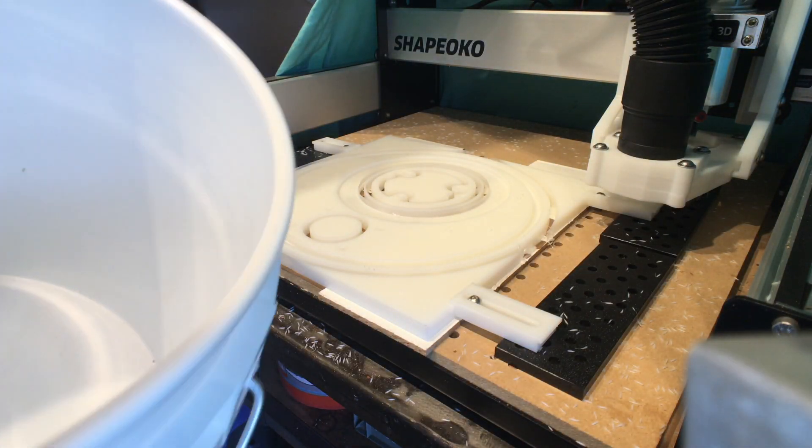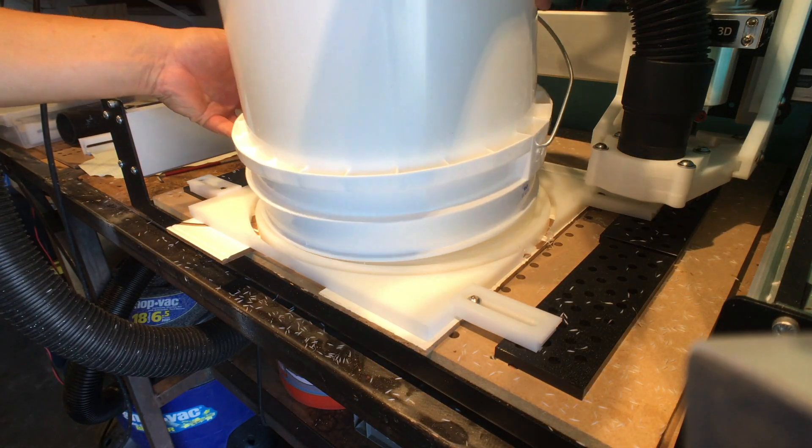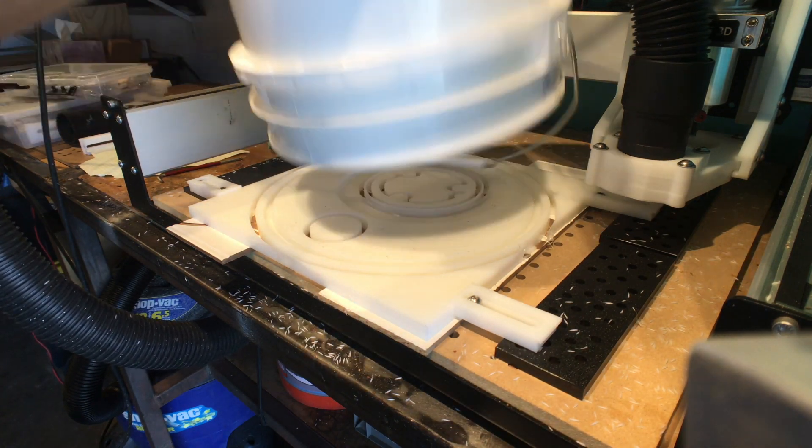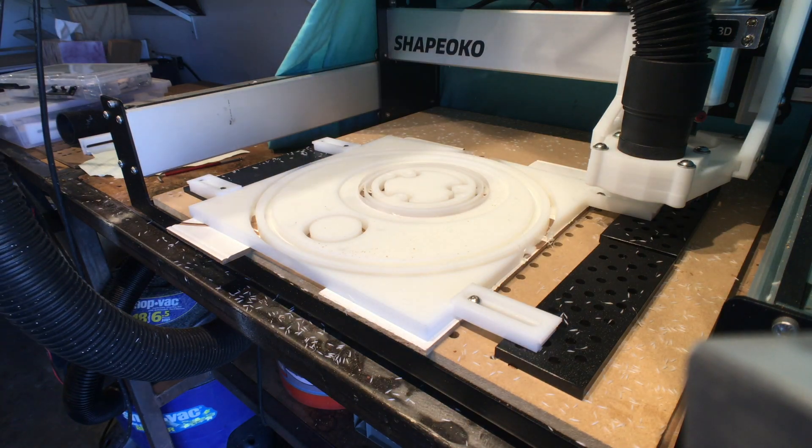Before I take it off and lose all my positions, I want to make sure the bucket fits. It fits perfectly — maybe a little loose if anything.